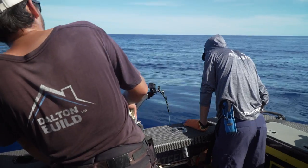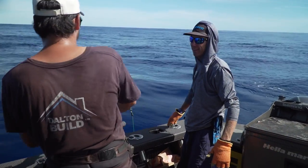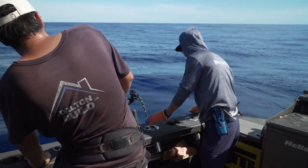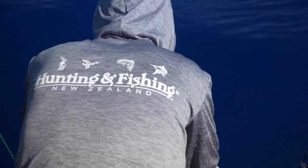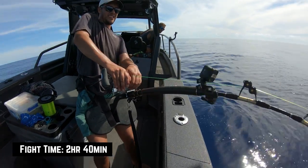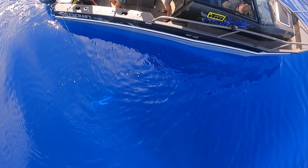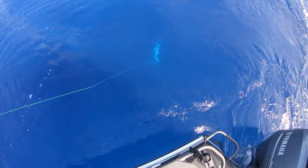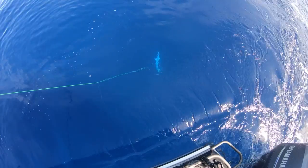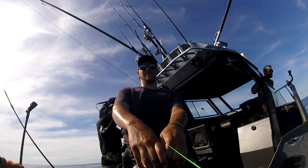Oh, it's a gurnard - it's a beauty, it's got its wings out. Don't be deceived by their pretty wings, mate - they've got a bit of grunt in them, old gurnards. Is he taking that line back off you? Not a baby one, eh. Hasn't really done a big run for a while - still going to have a bit of fight left in him when he gets to the boat.